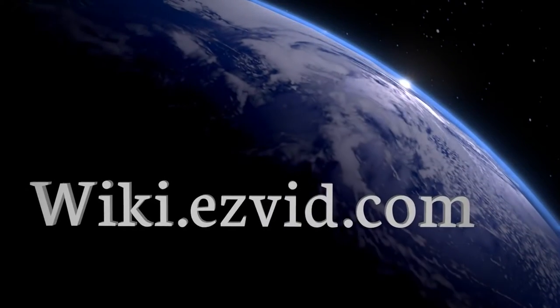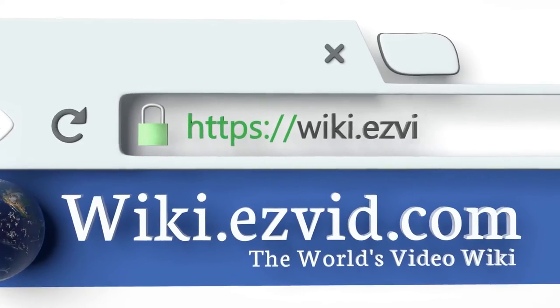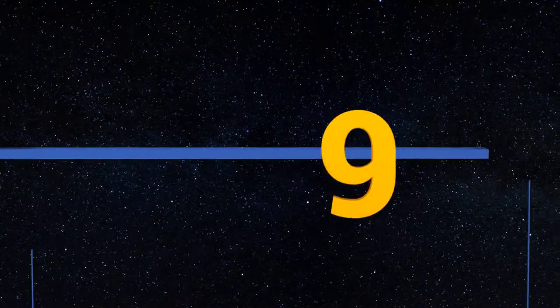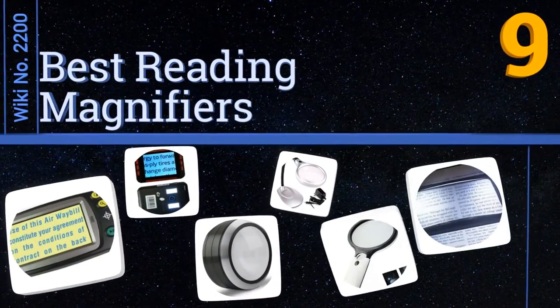Visit wiki.easyvid.com and search EasyVid wiki before you decide. EasyVid presents the nine best reading magnifiers — let's get started with the list.